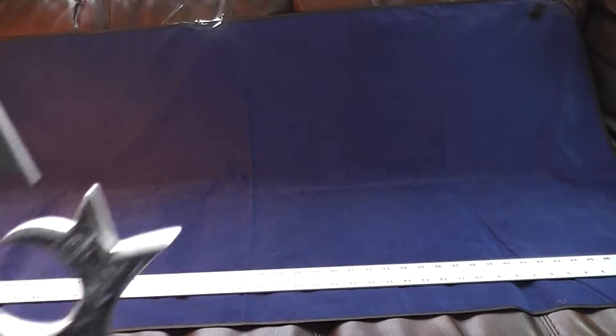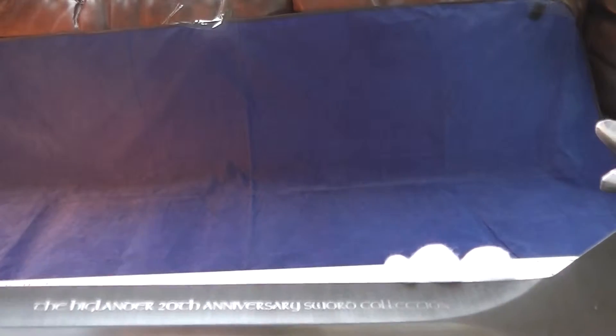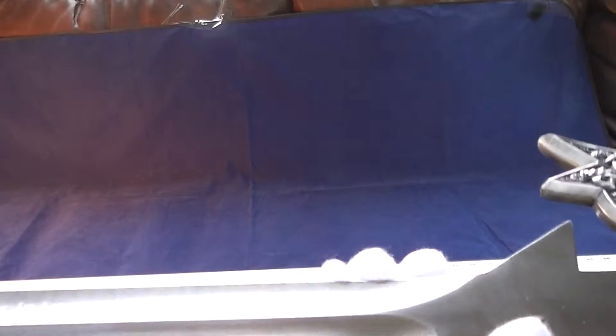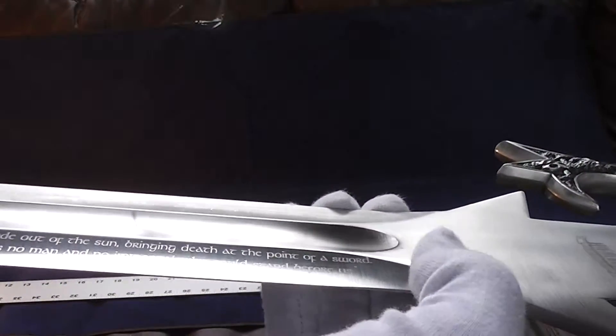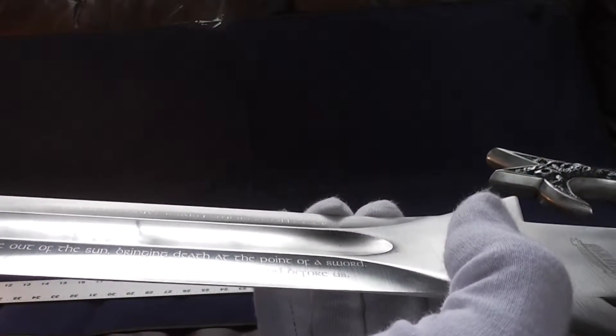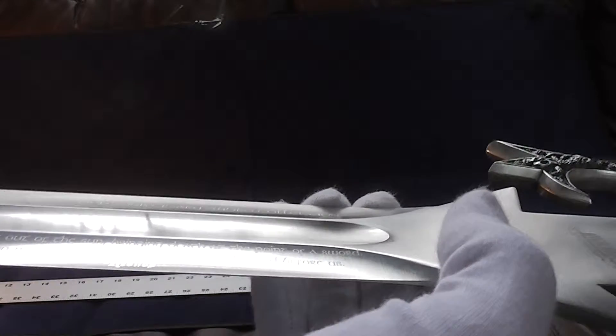Every Highlander sword has a saying on it. The Highlander 20th Anniversary sword collection. Right there: 'Once we rode out of the sun bringing death at the point of a sword, there was no man and no immortal who could stand before us.' It's called Kronos.